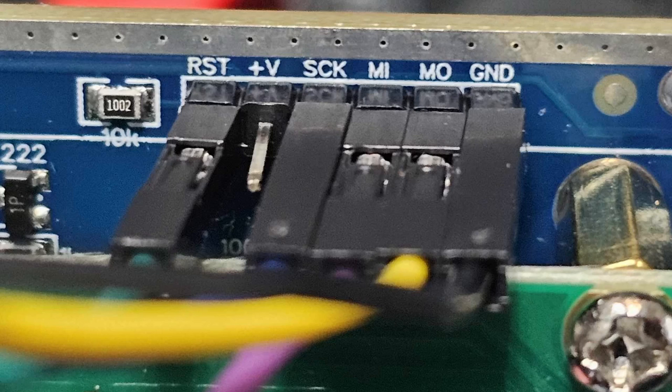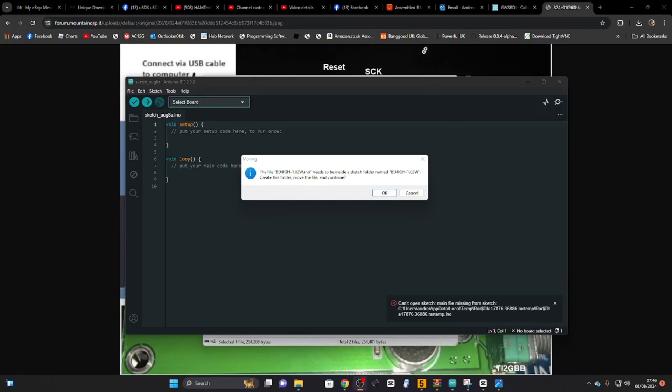I'm clicking the firmware — it does show up as a normal sketch-type file. It asks you to create a folder called bd4igh before running it, and then it's the usual system. You'd select your board.